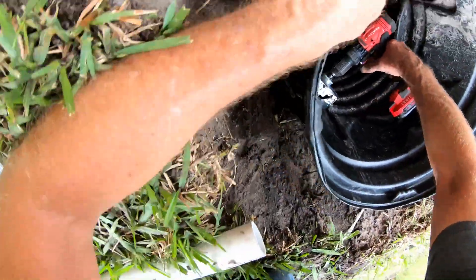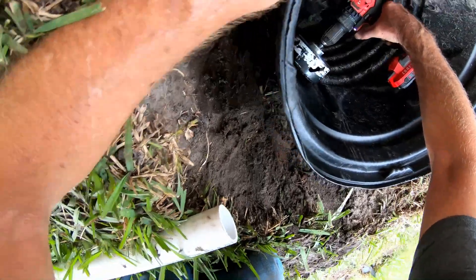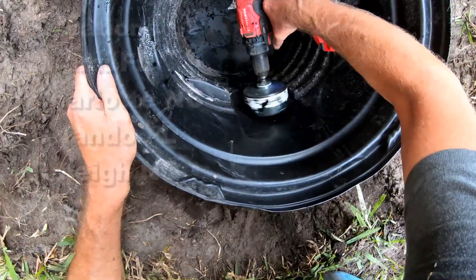Once that's done, we can go ahead and set the pump in, plumb the pump, and send this water around to the front.